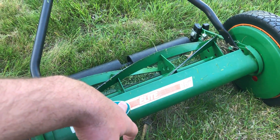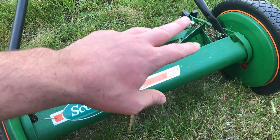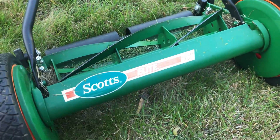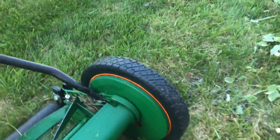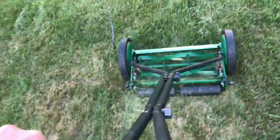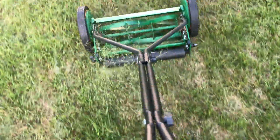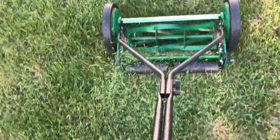Who is this good for? I'd say if your yard is about a fourth of an acre that's pushing it — an eighth or a sixteenth of an acre, a small city lot, it's probably a good push mower for you. It's very easy to push, the tires won't go flat, and it's great for small tasks. If you're mowing your lawn around 16 times a year, it's probably a good mower.